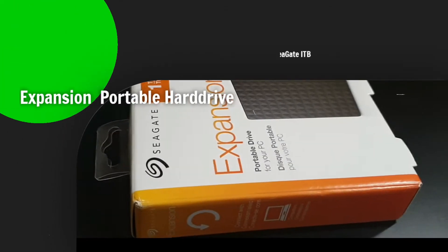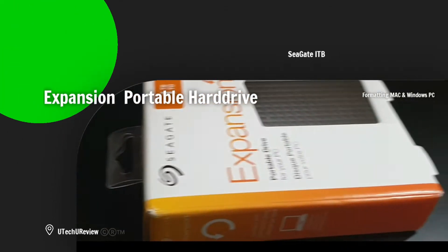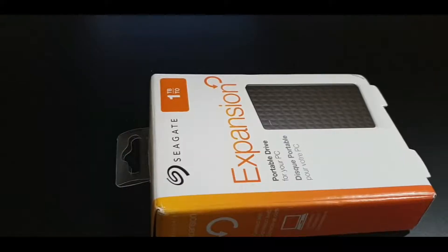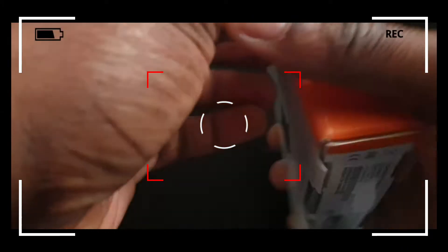Alright, so this is a Seagate 1TB Expansion Portable Drive that can be plugged into your PC. This hard drive can be used to backup your files and can be used as external storage.